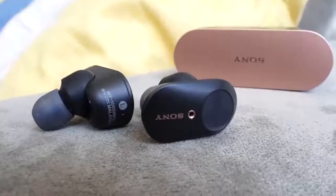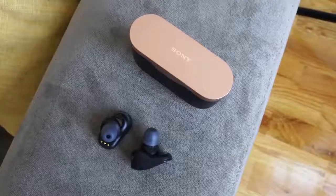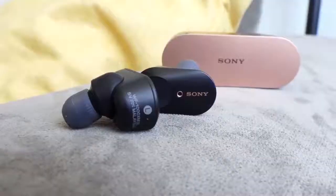For the past year, the Sony WF-1000 Mark III have been my go-to favorite pair of true wireless buds. In terms of audio quality, it's been impeccable. It's also got some really great noise cancellation. Where it falters is the fact that it's got a bulky case and it doesn't have that great of a microphone.